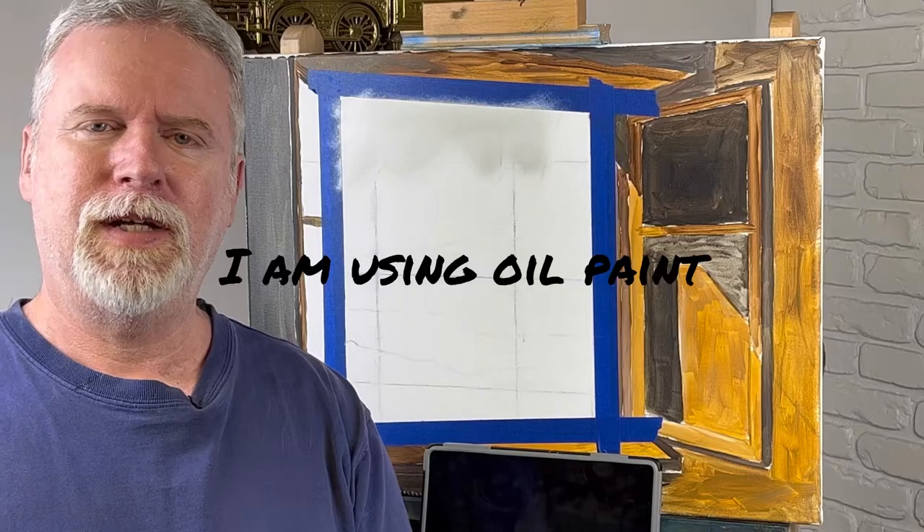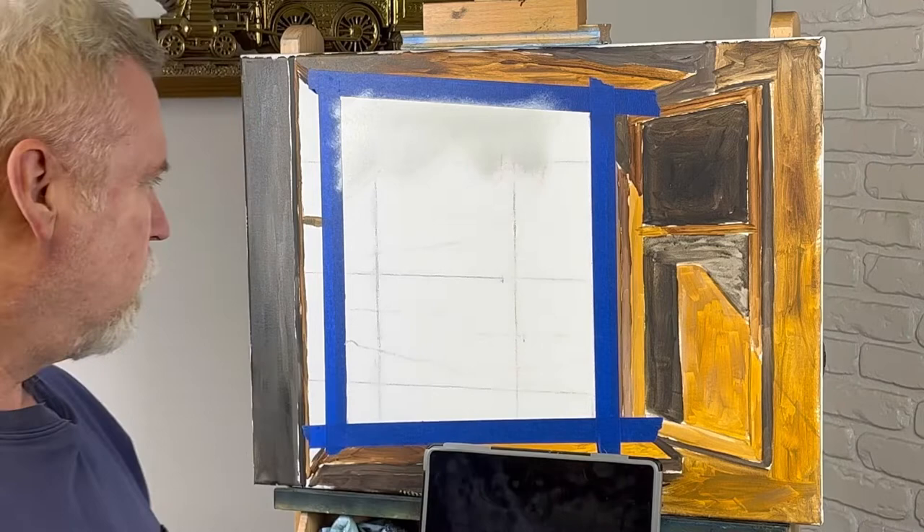Hey, welcome back to the channel. Today we're going to do something a little bit different. We're going to do a scene while we're looking through a window.